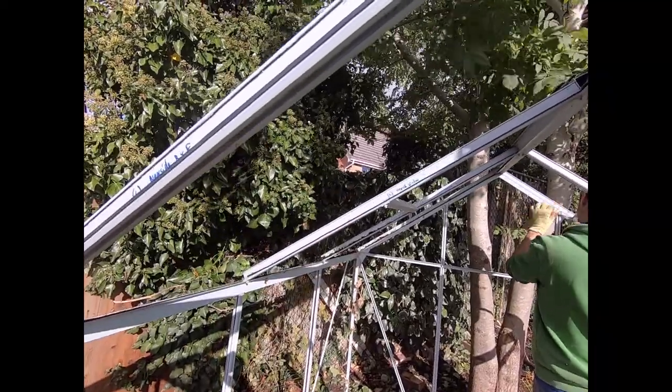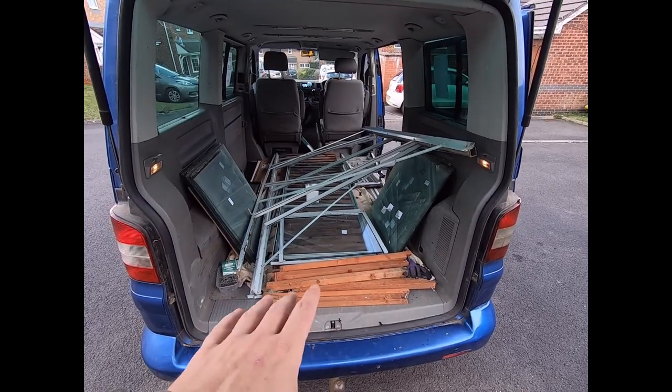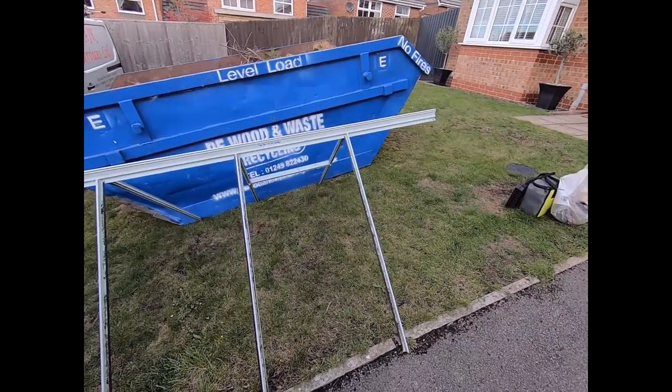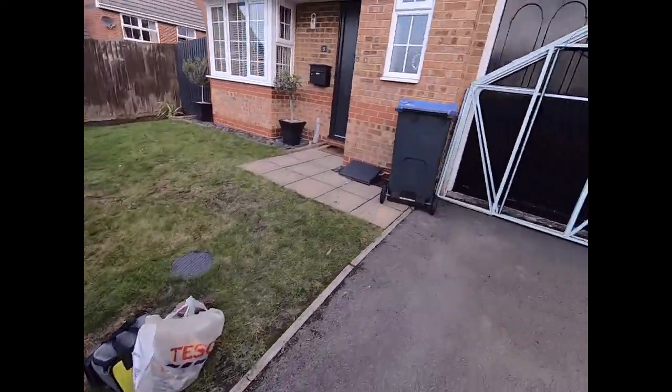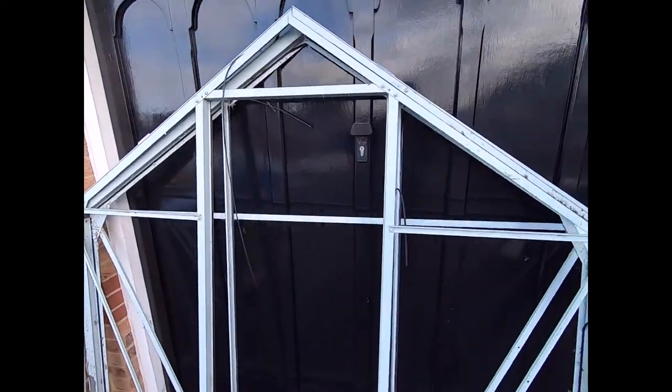Most of the greenhouse is now in the back of the van. I've got the roof section that I'm going to leave assembled, hopefully if it fits, but I'm going to need to break the two end sections down, so I'm just about to do that now.